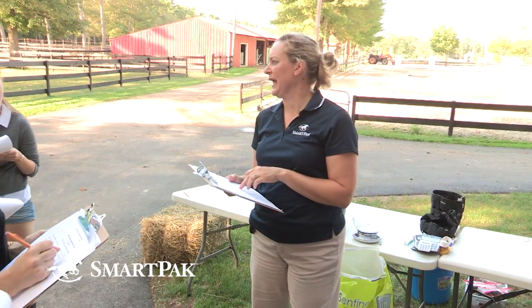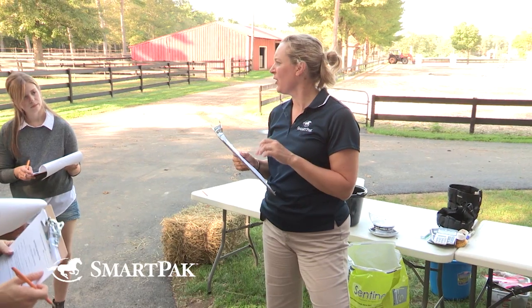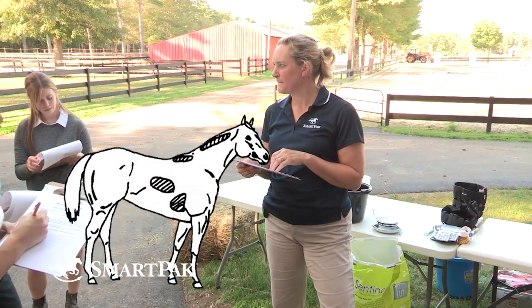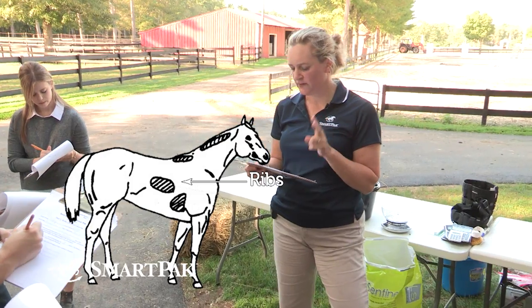There are six areas that we look at, and let me emphasize we're looking at fat cover. We're not assessing his muscling — that's a different scale. We're just looking at fat cover. So what are those six areas? The neck is one. Ribs is another one. So we have two so far.